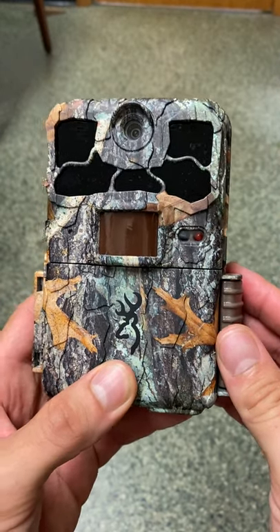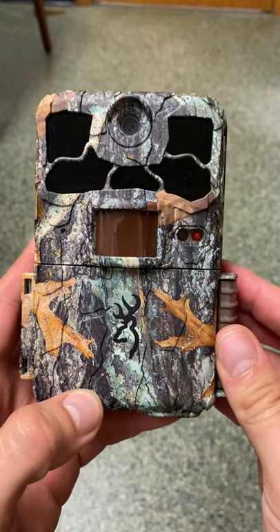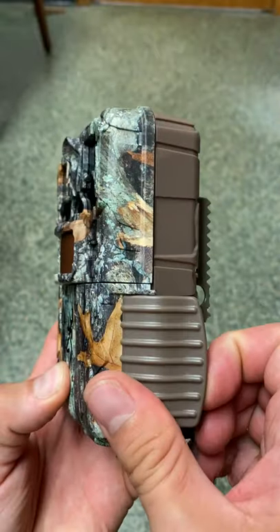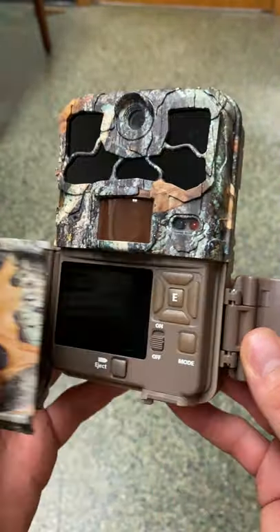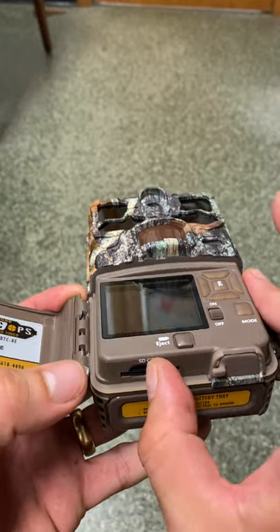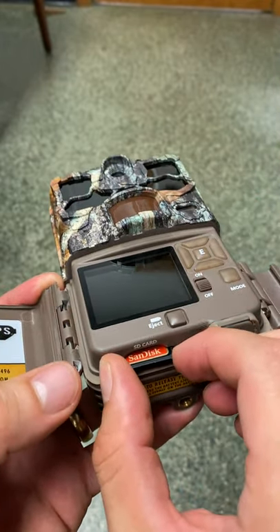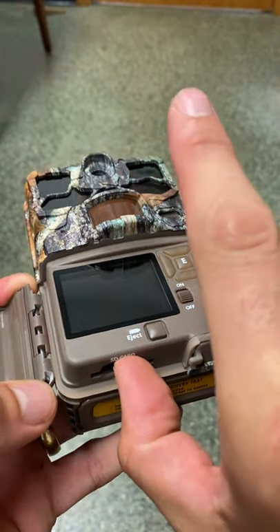In this video I'd like to demonstrate the setup for your Browning trail cameras. You open the camera by flipping the switch on the side and opening it up. The SD card goes in a slot here on the bottom. You can eject it by pushing slightly — it'll pop out — and you can pop it back in.